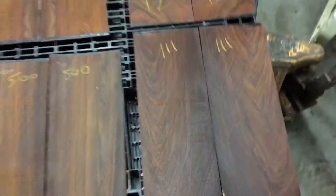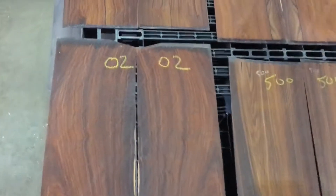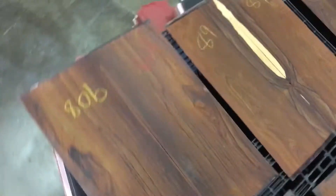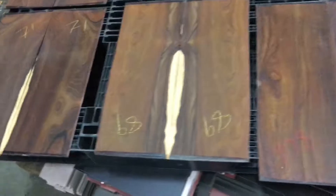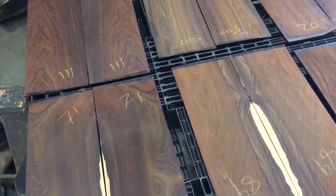If you're looking for nice quality cocobolo, call us — California Luthier Supplies and Exotic Hardwoods, Anaheim, California, 714-929-1234. Thank you.